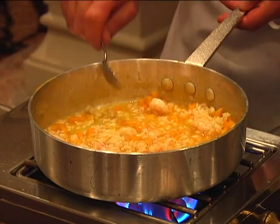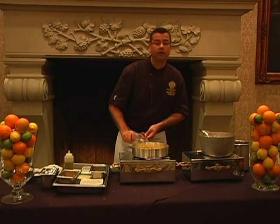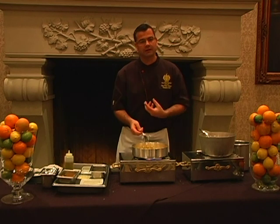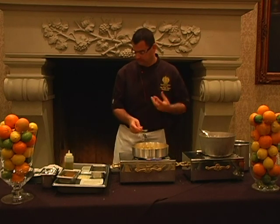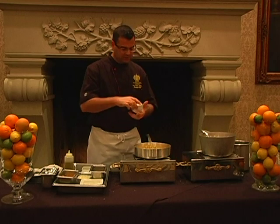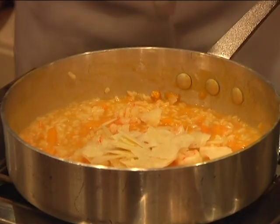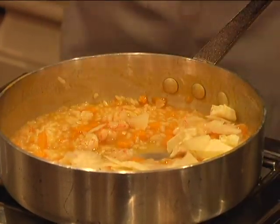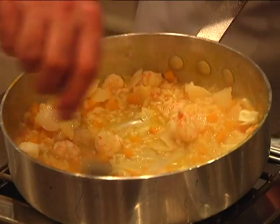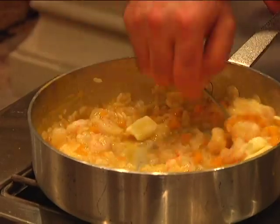Once the 15-minute marker hits, you shut the heat off. At that point, we're going to add our cheese, and also add a little bit of butter just to kind of marry all the flavors together and to make it nice, rich, and velvety. Once you add your cheese and butter, that's when you can start mixing it. You want to mix it rather vigorously because that way it's going to activate the starch from the grain, which is what's going to essentially bind all the flavors together and make risotto.